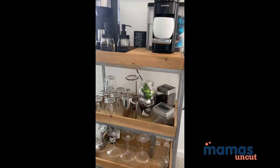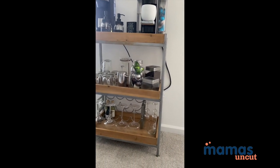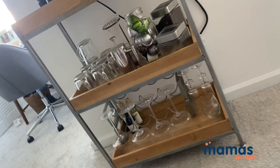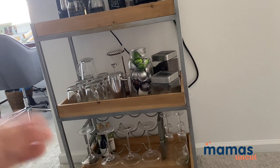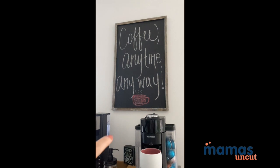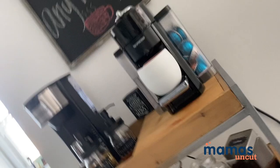This is the full coffee bar. The top two layers are coffee exclusively, and the bottom layer is where I keep my wine and champagne glasses and bottles of wine. I got the shelf from HomeGoods — I'll have it linked in the description below if it's still available. I also have this cute little frame where I bought chalkboard paint, painted over the middle, and just wrote a saying on it. It's been the same saying since I moved into this apartment.